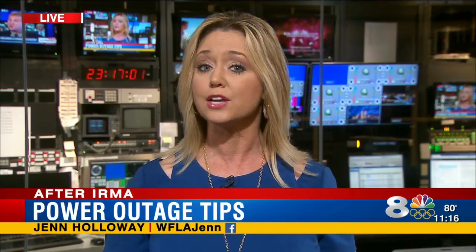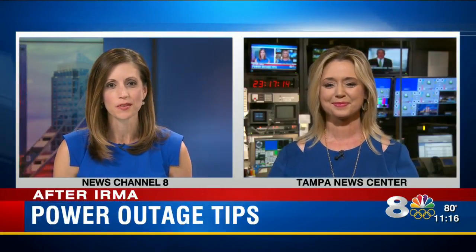And finally, if you did unplug individual devices in your home before you evacuated, TECO's advice is to plug them in and turn them on one by one. This way it'll cause less stress to the power system and help avoid any potential problems. Back to you — Jen Holloway live at the Tampa News Center.